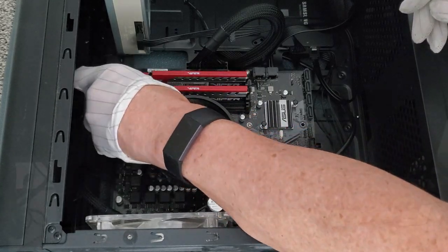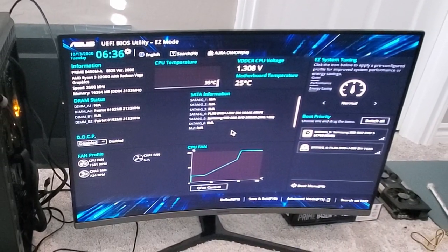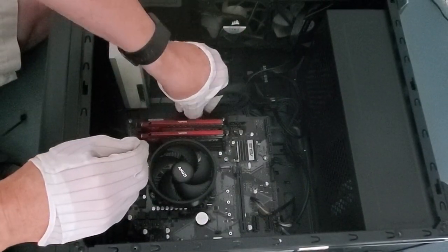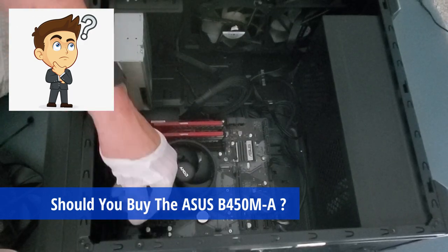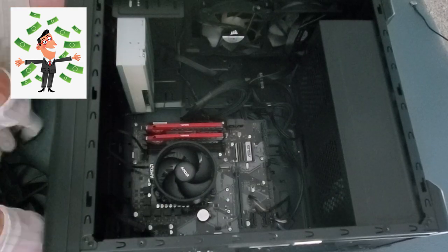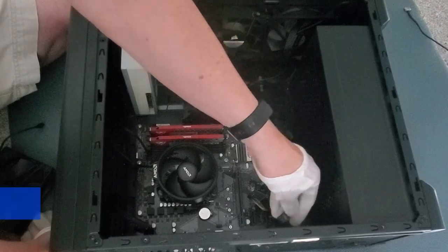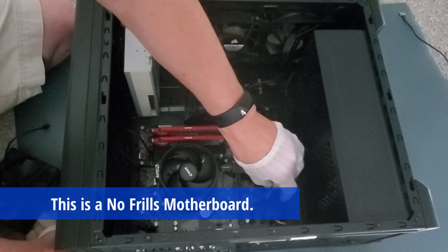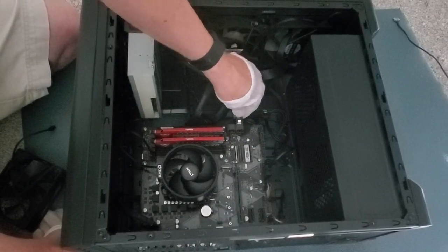The Asus BIOS screen is pretty basic and straightforward. I would have liked to have seen Wi-Fi built into this motherboard; however, for a budget motherboard, I can see why it's not included. If you're on a tight budget and want to spend less than $100, then this motherboard could be for you. It is definitely a no-frills motherboard — it only has one GPU slot, and the motherboard is kind of flimsy, so be careful and take your time when installing it.